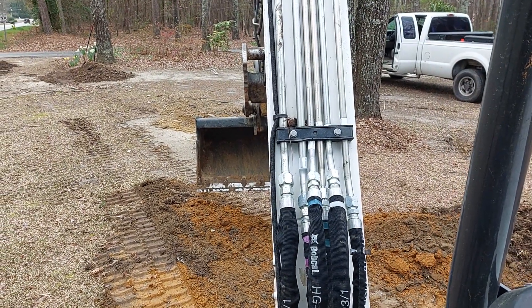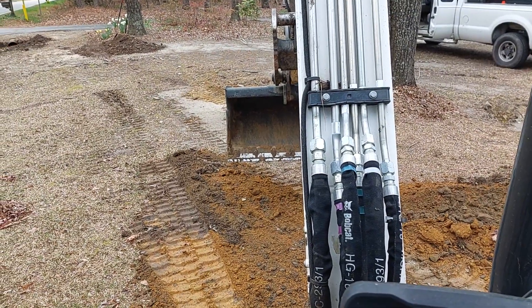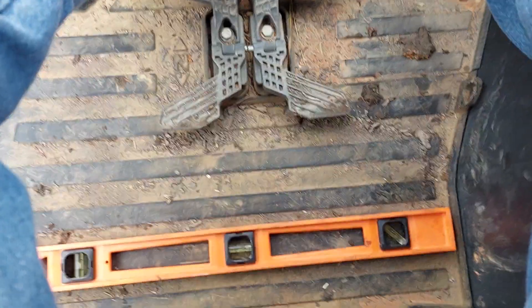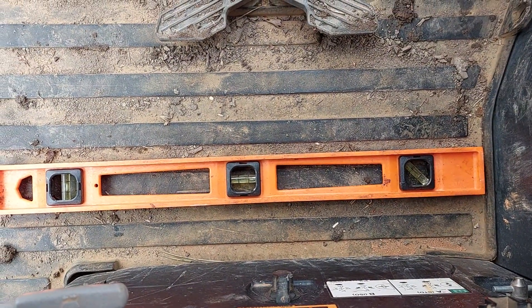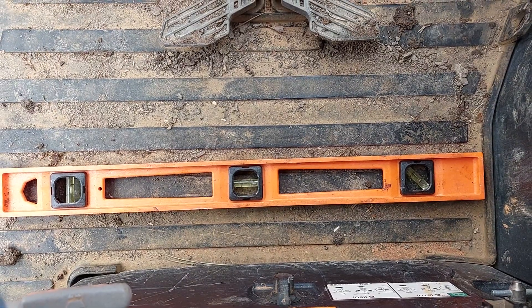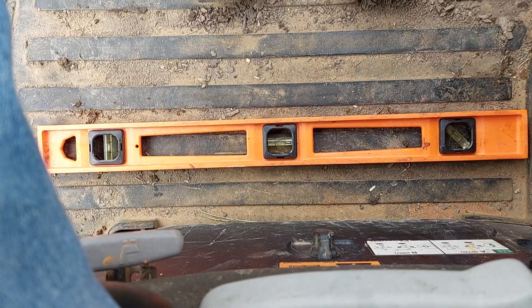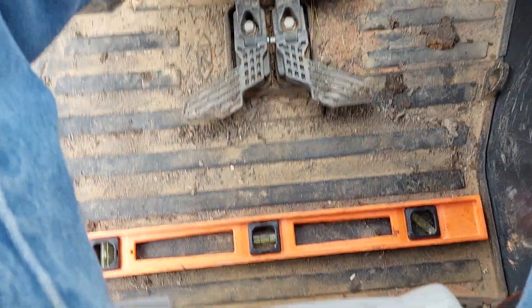Good morning everyone. Quick shout out to Digging Life 21 — saw a video talking about a hack or secret to see if your machine is level. It mentioned putting a short leveling stick at the foot of your machine to get a rough idea of where you're at on your level.